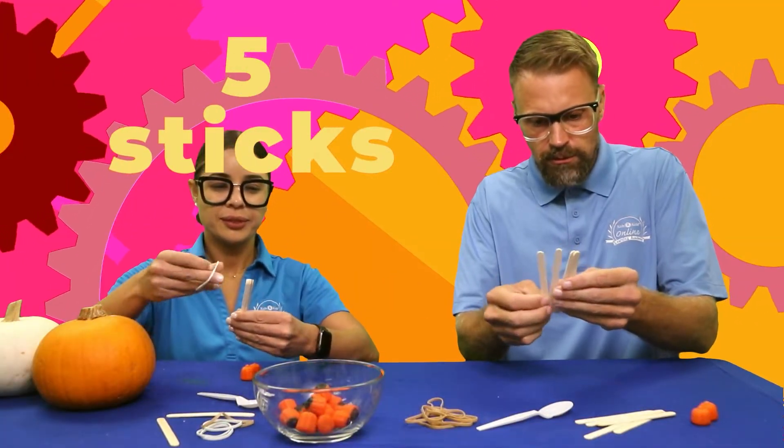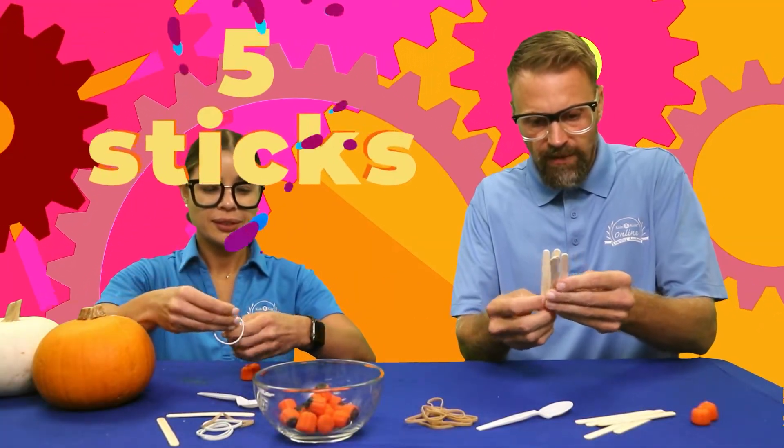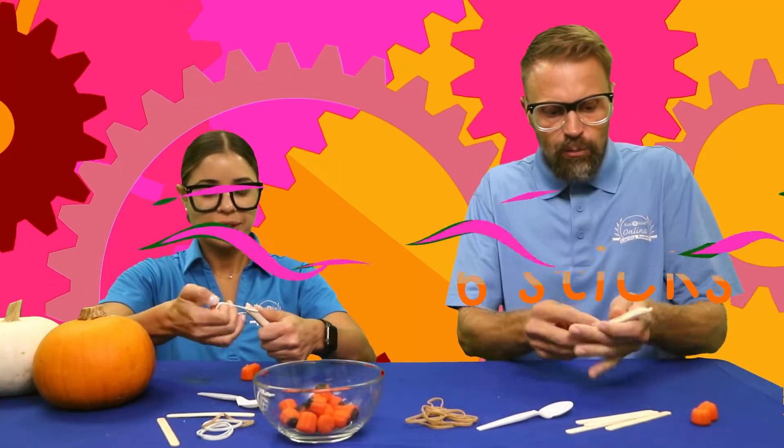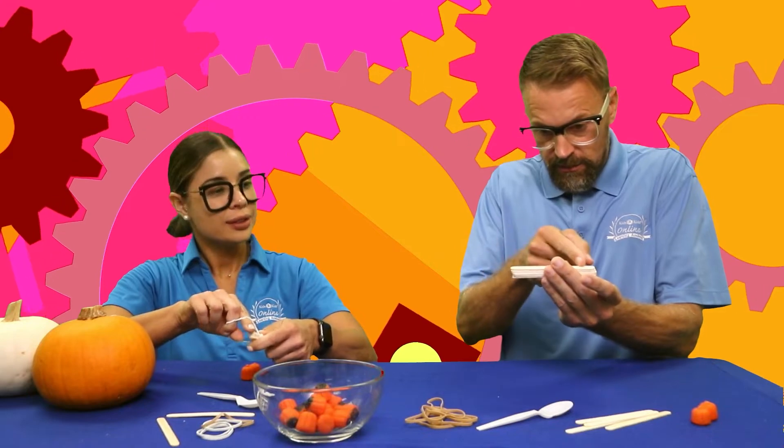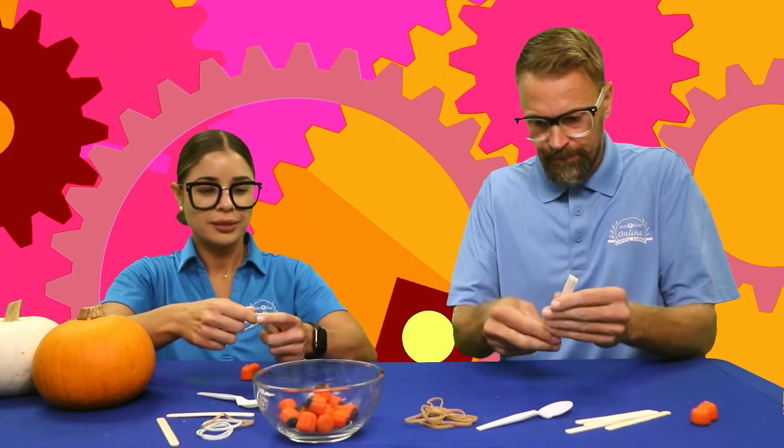So I'll do one, two, three, four, five, six. Perfect. And then we rubber band both ends together — like this.